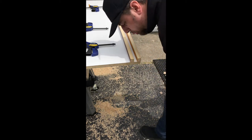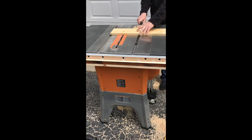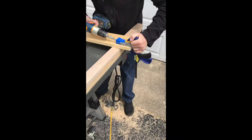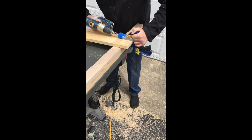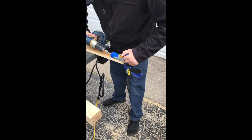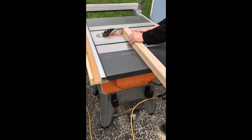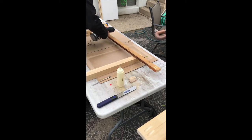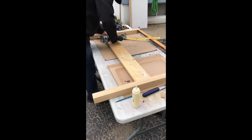Once everything was in place I flipped the piece over and used the flush saw to cut everything to size. Next it was on to constructing the runners that attach the legs together and to the underside of the tabletop. I trimmed the runners to final size at the table saw, then used glue and pocket hole joinery to hold everything together — four pocket holes on the bottom runner and two on the top runner on each side. Then I squared the legs on the table saw based on the dimensions needed.